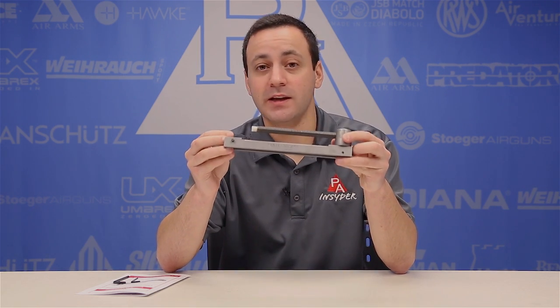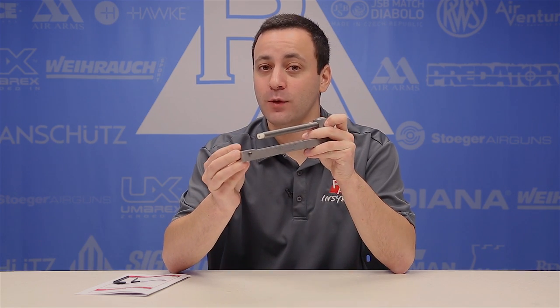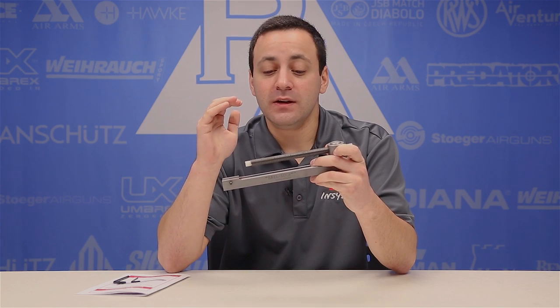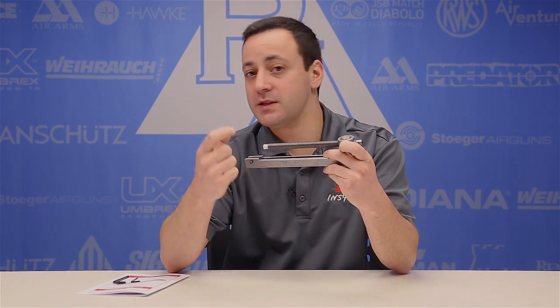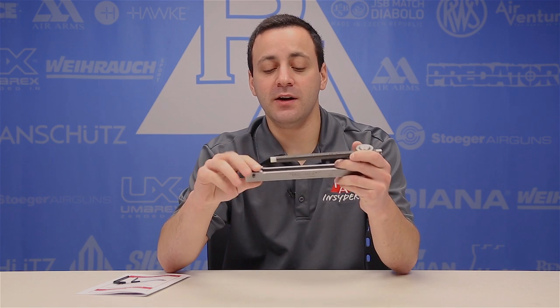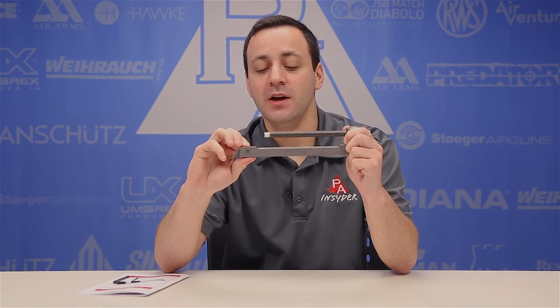The Rail Lock is a spring compressor just like any of those big units, but the only difference is it clamps onto your dovetail or weaver rail and allows you to do the same exact thing. So if you need to take apart your spring piston gun to replace a broken spring, or your gas piston gun to replace a blown piston seal, or you just want to do a lube tune or see what's going on inside — the Rail Lock is going to allow you to do that and it's a great addition to the air gunner's tool kit.